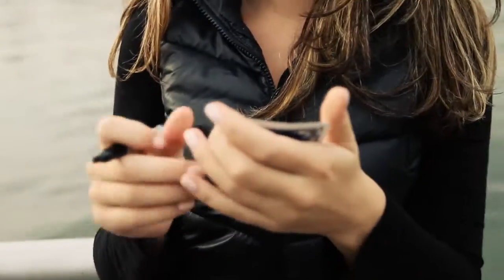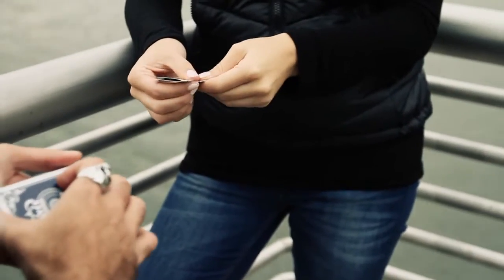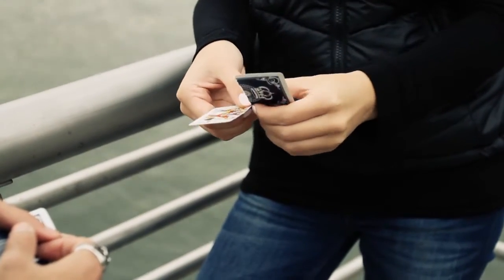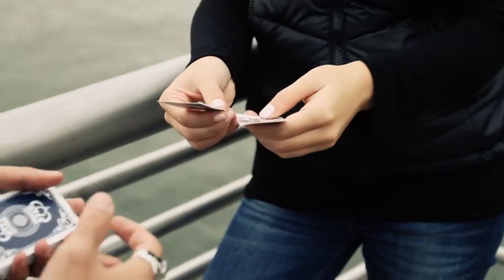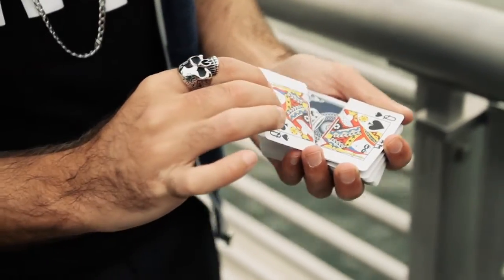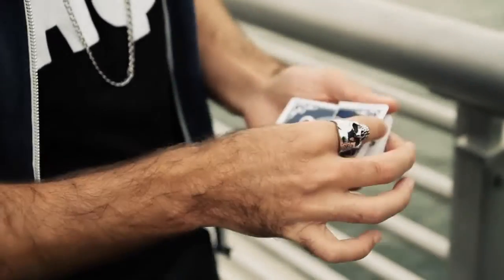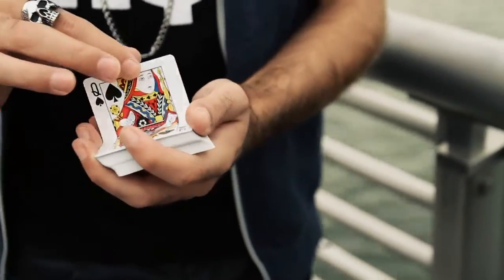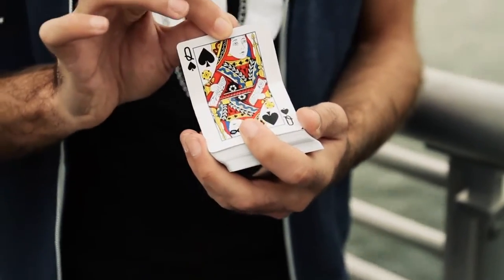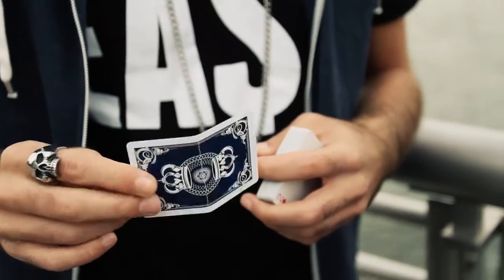A spectator signs a card, rips it in half themselves, and visually you restore the two pieces back to one. The card can be handed out right away for examination.